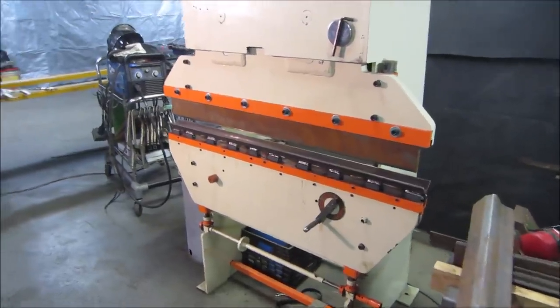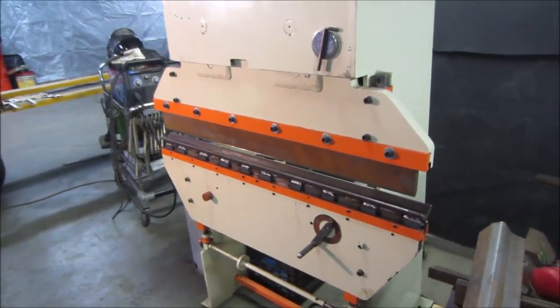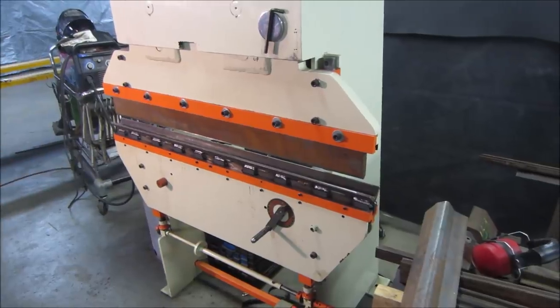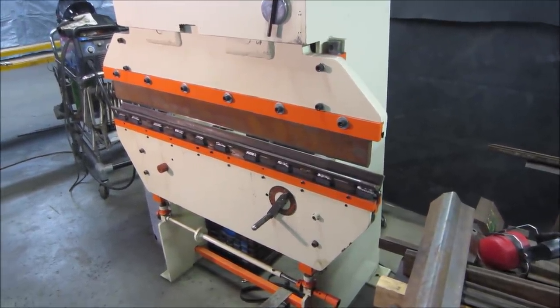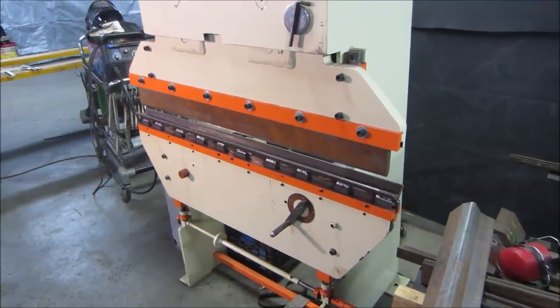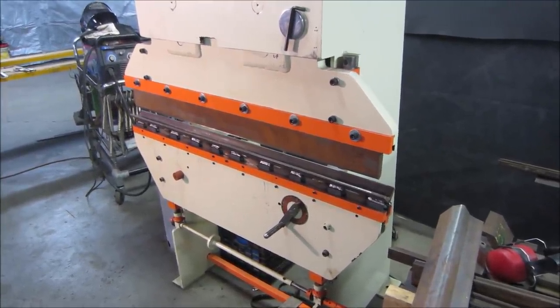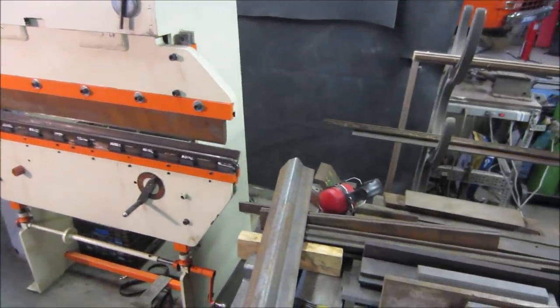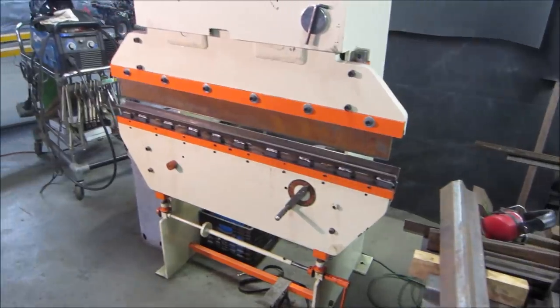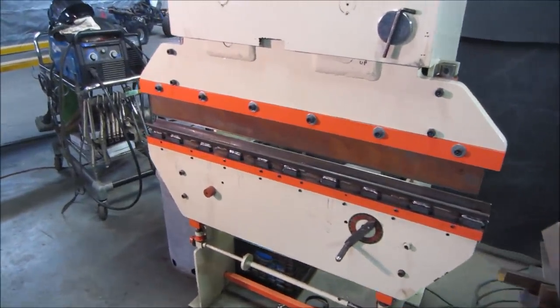Quick addendum: this fat wide V setup you really don't need for 18 gauge and thinner — the other die setup is fine for that. This wider die is more for the thicker stuff. It was over-bending the 20 gauge because that's just not the right size tooling for that process.